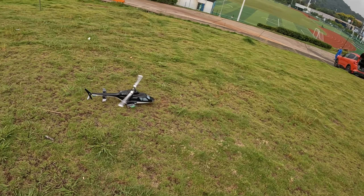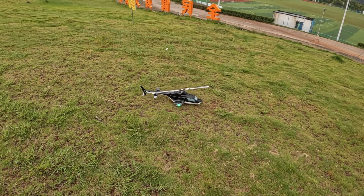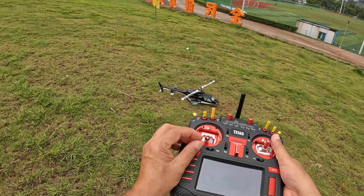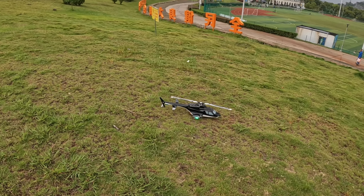A couple of people asked how to take off slow because the helicopter, right after spooling up, just gets up very very fast. The thing is that you have to move the throttle stick very very slowly — so let's give it a try and see how it goes.